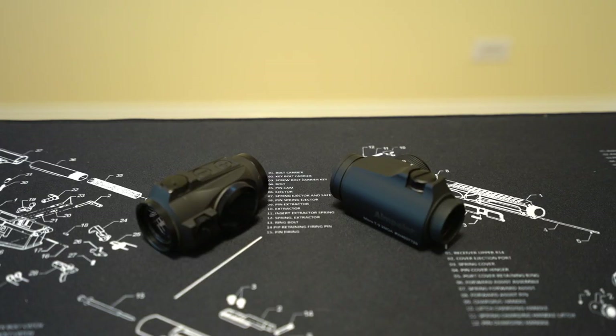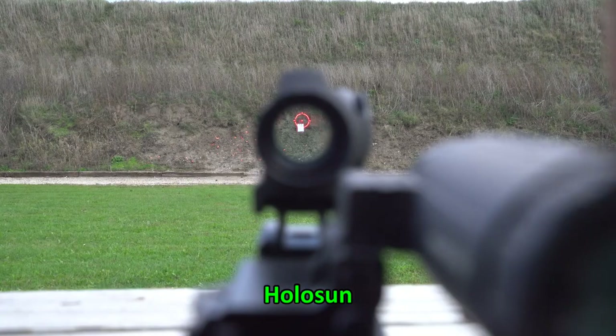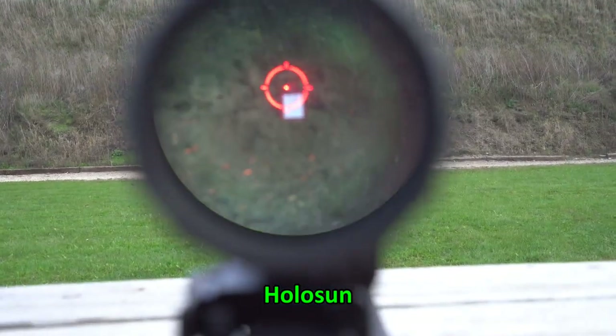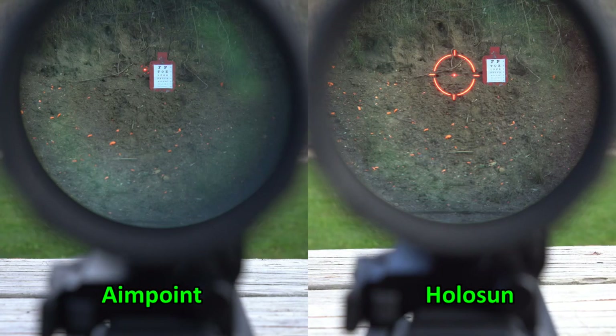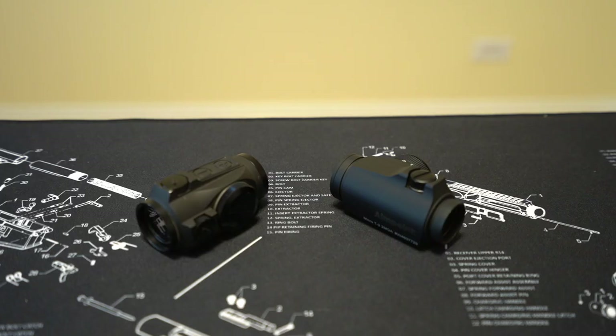Moving on to glass clarity: I brought out the eye chart again to compare these two optics, this time at 30 yards with the Holosun 3x magnifier behind both, and took photos to compare. I think there's nothing between them. The only thing I can tell from the comparison photos is that the Holosun center dot at maximum brightness in those conditions looks pretty clean, whereas there are some artifacts around the Aimpoint center dot — though I'm not sure if that's specific to my example or a common issue.